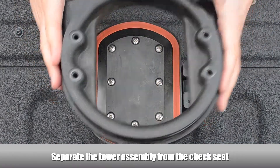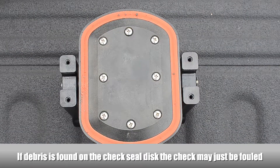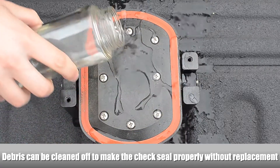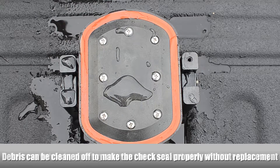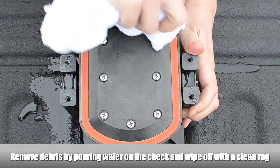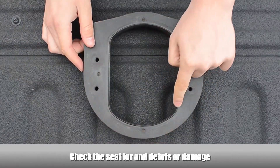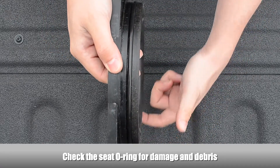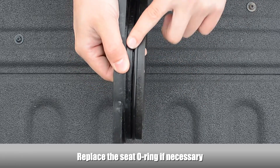Separate the tower assembly from the check seat. If debris is found on the first check seal disc, the check may just be fouled — the debris can be cleaned off to make the check seal properly without having to replace the check seal disc. Use a rag and some water to clean the debris off of the check seal disc. Examine the seat for any debris or damage. Examine the seat O-ring for damage and debris, and replace the seat O-ring if necessary.